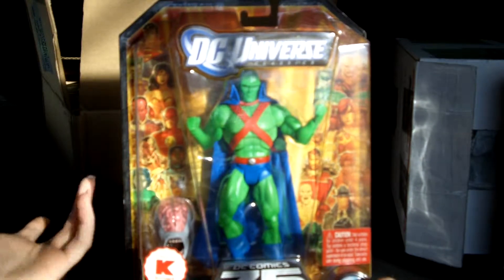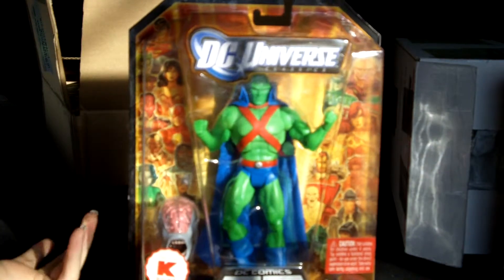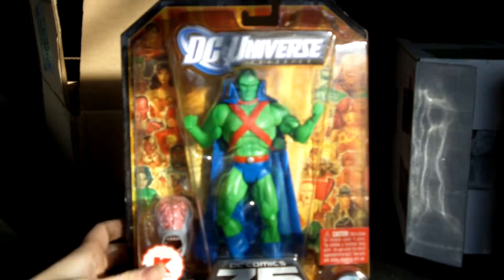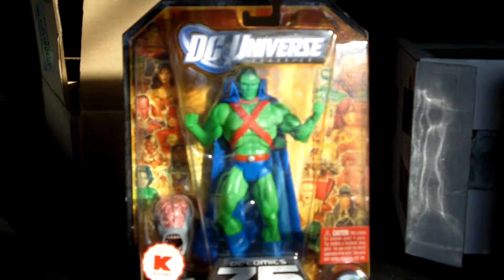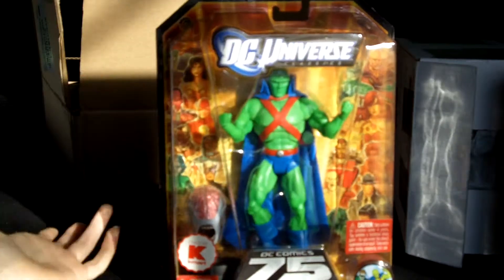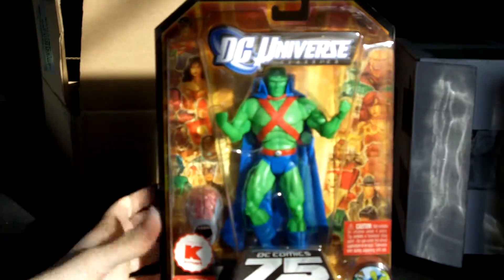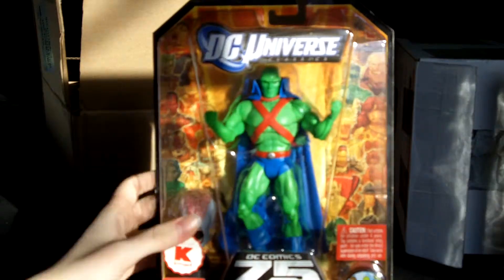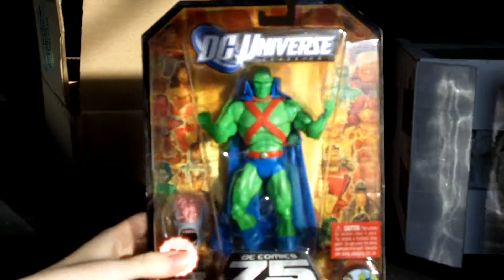I was given a $5 credit — a Shop Your Way rewards credit — that was available for me to spend for like three days, just a bonus credit. And I have Shop Your Way Rewards Max, which is free shipping on anything. So basically with the $5 I got for free, I got this figure for like three bucks, shipped to my house brand new in package.